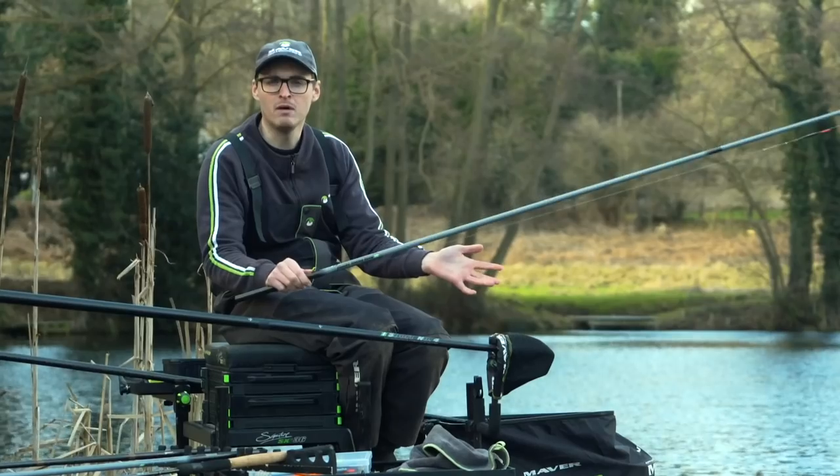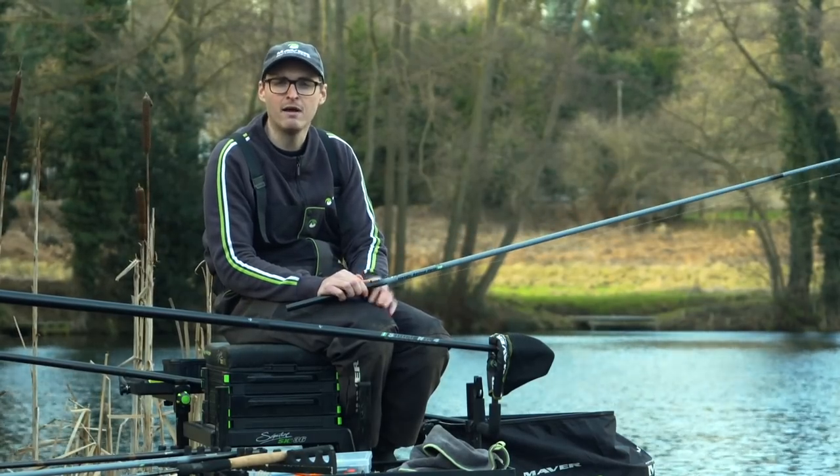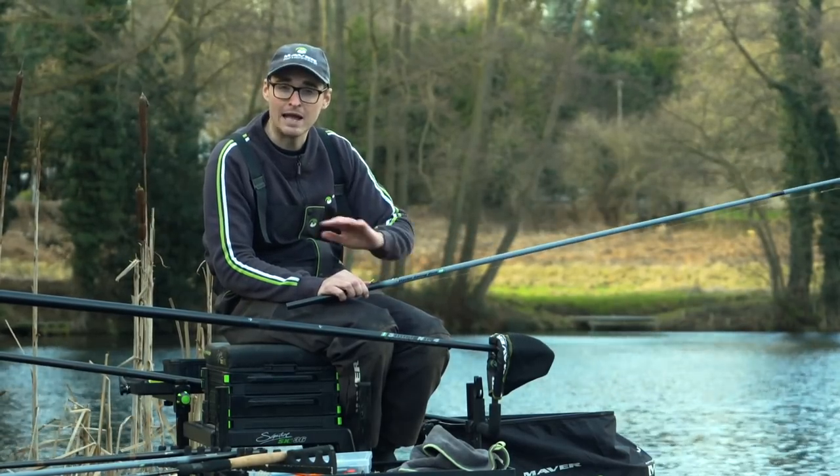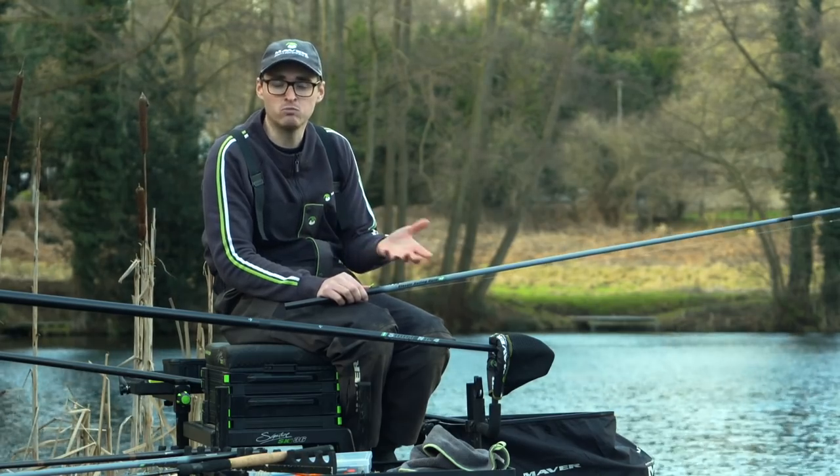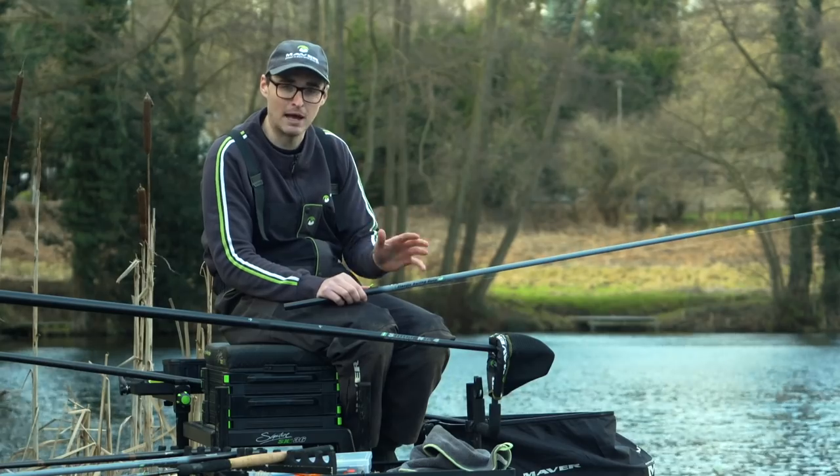Winter time — it's absolutely awful, really hard fishing. Your rig, your balance, and your tackle has to be balanced. It's one of the main things you need to catch fish, so your rig has to be balanced.